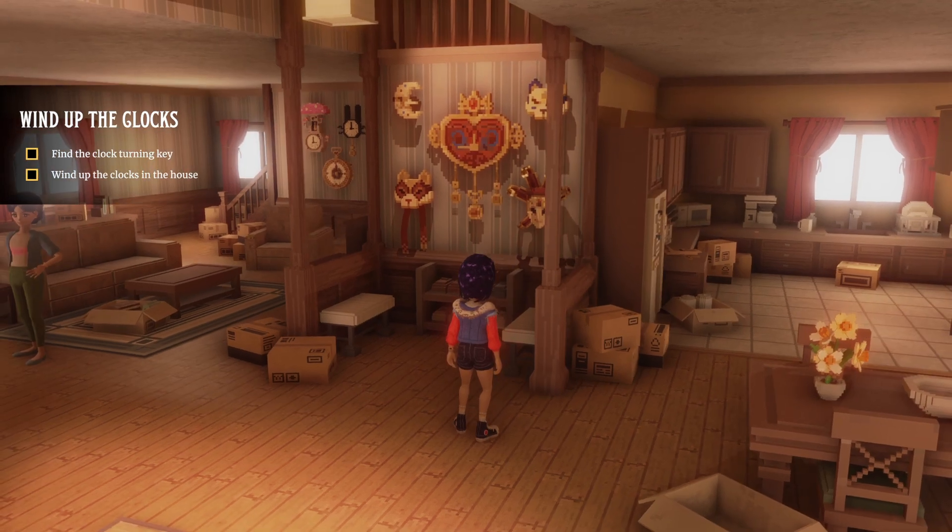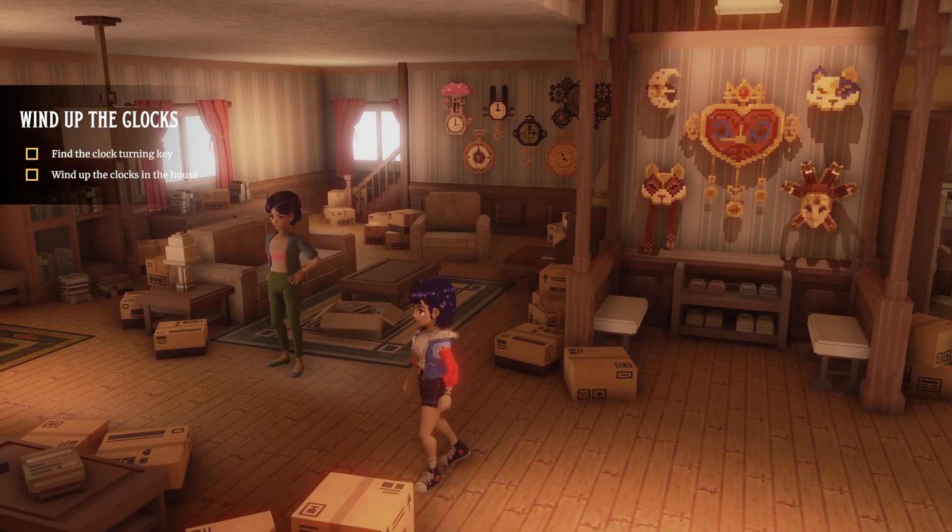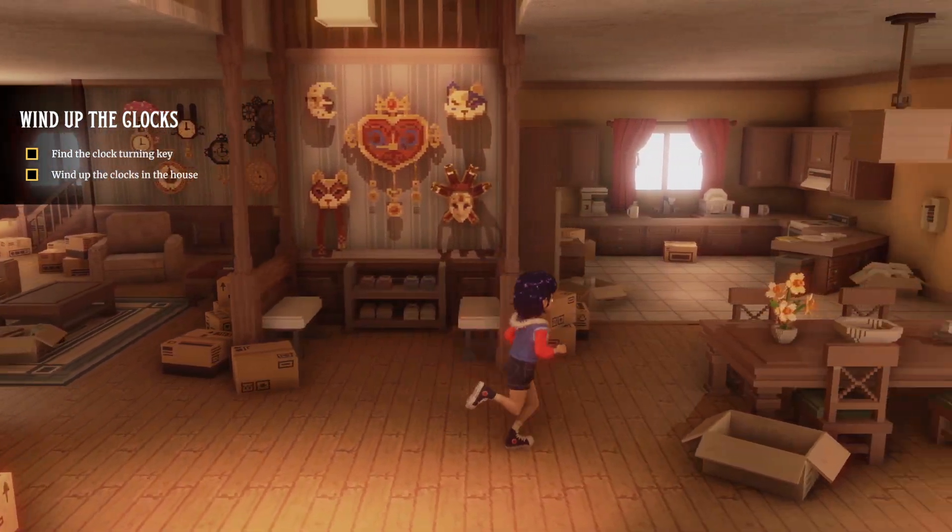Hello and welcome to Ravenlock. I'm Shadowcoast and in this short video we're going to outline where to find the tuning clock for wind up the clocks, helping out mom.